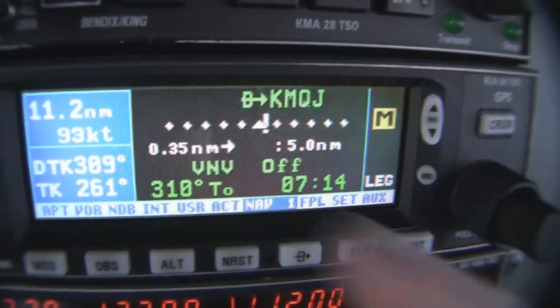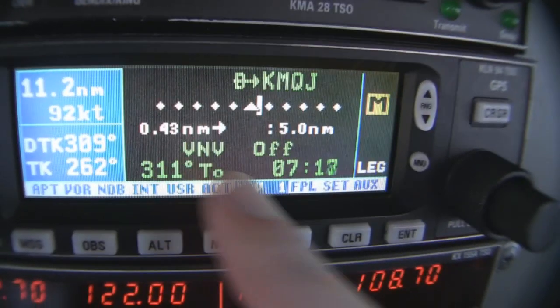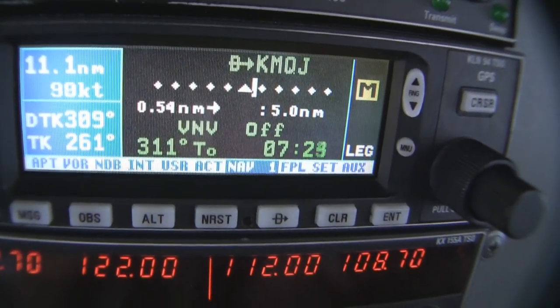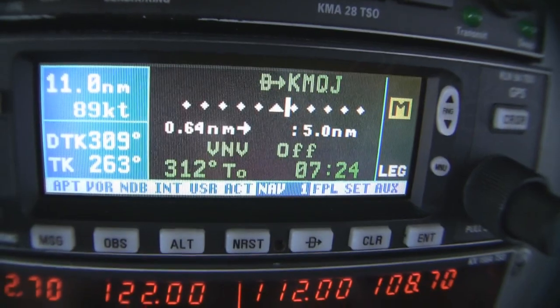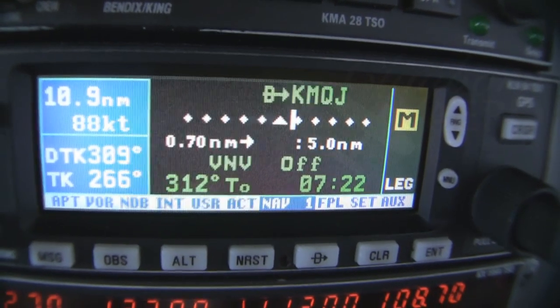That seems to be working. Down here where it says .36, .39, .41 climbing — that's how many miles off center we are right now. So we're about a half mile off of the centerline of our course. Makes sense — it's moving out to the right because my course is more to the right. So I'm going to make a right turn and start heading a little more towards the airport.